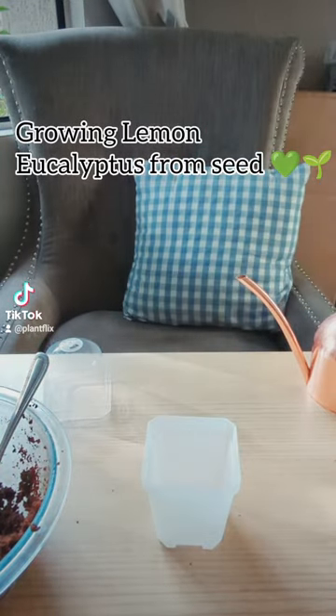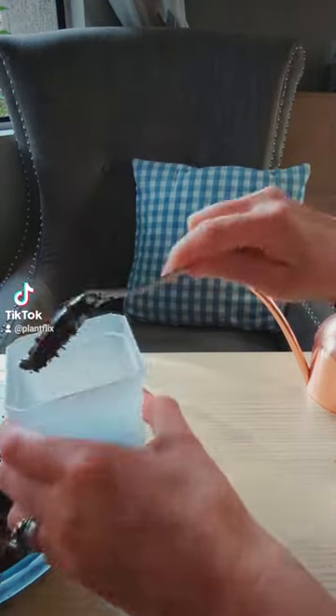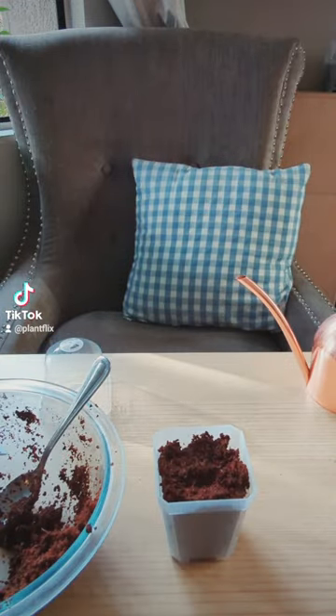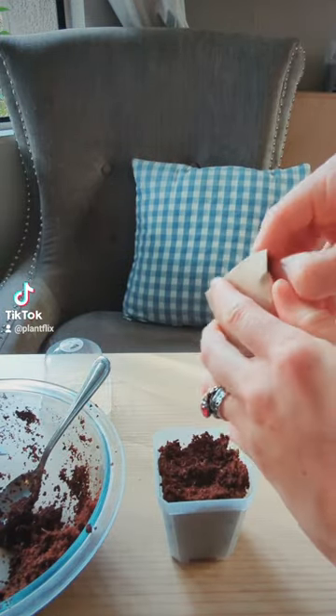Let's grow some Eucalyptus citriodora, also known as lemon eucalyptus, from seed. Eucalyptus seeds are generally very beginner-friendly and easy seeds to germinate, especially compared with other houseplant seeds.